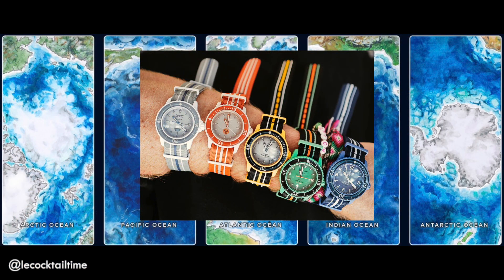My first thoughts after seeing the release and pricing at $400 or $630 Australian dollars was... nice. Some beaut colourways, but why though? Do you feel it cheapens a luxury brand and feels like a quick cash grab around hype?